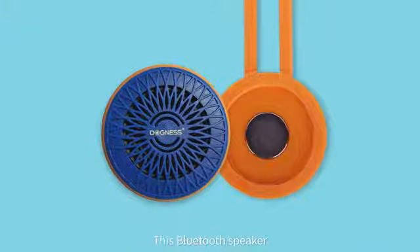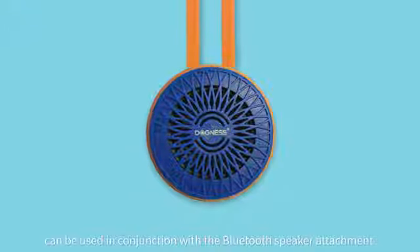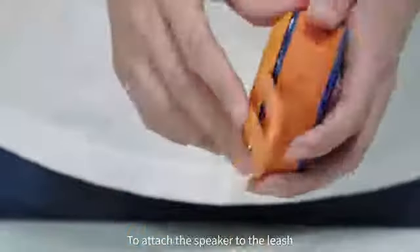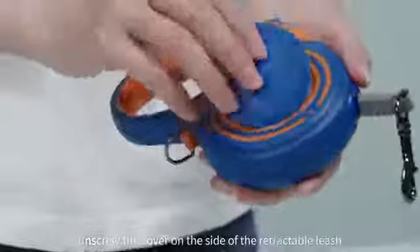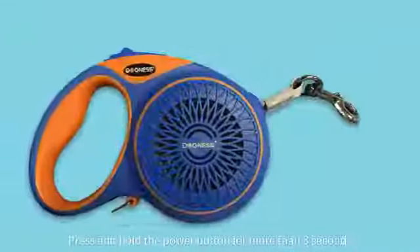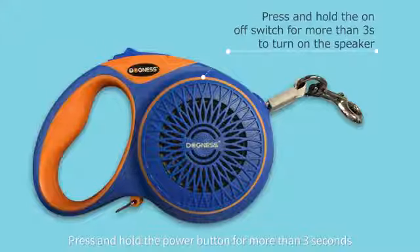This Bluetooth speaker can be used in conjunction with the Bluetooth speaker attachment, the convenience box, or by itself. To attach the speaker to the leash, unscrew the cover on the side of the retractable leash and screw the speaker in its place. Press and hold the power button for more than three seconds.